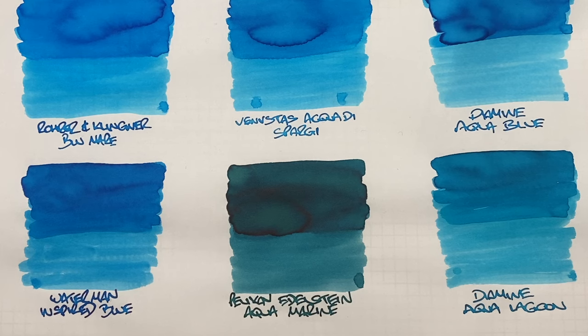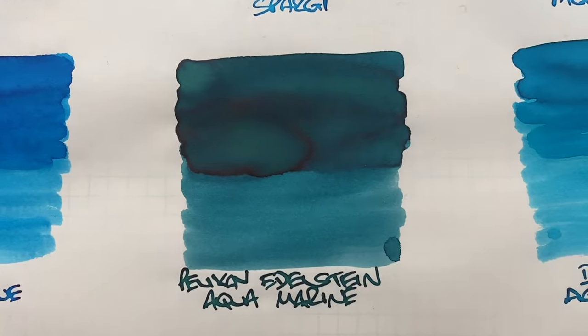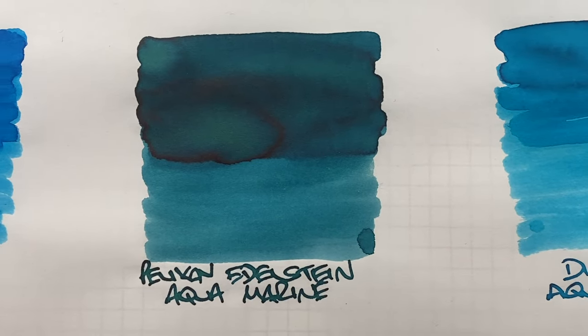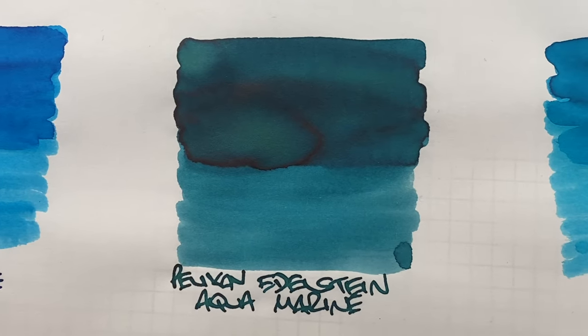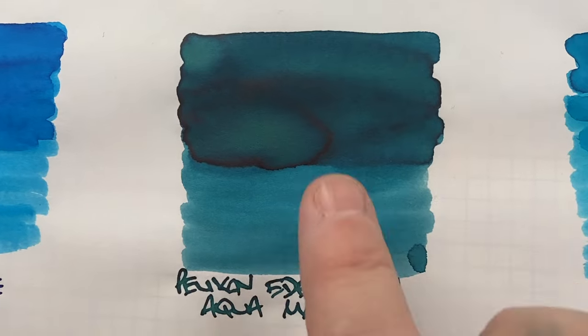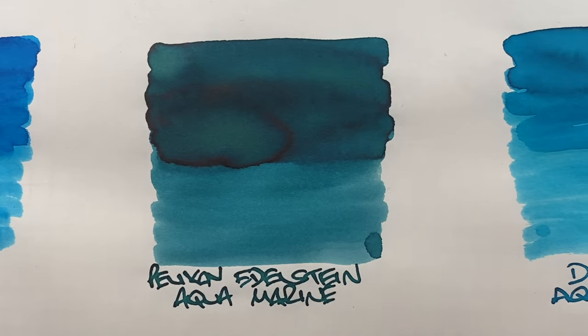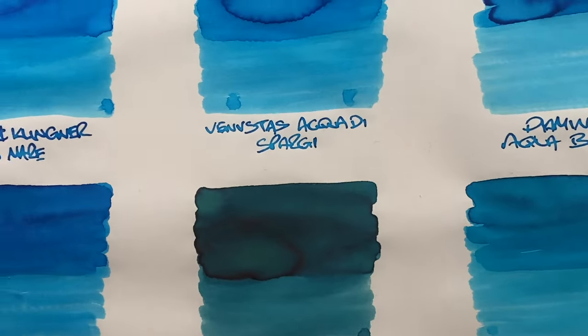I know it's a little controversial, but some see turquoise as blue and others as green, so I included Pelikan Edelstein Aquamarine. It's not a teal — more of a marine color, but with blue in it too, still more on the green side. You can definitely see the difference between a wet or broad versus a dry or narrow nib. There's a little bit of shading in the pooled area, though it's hard to see, but what you can see is quite a bit of red sheen on that ink swatch — again, not visible in the writing sample.